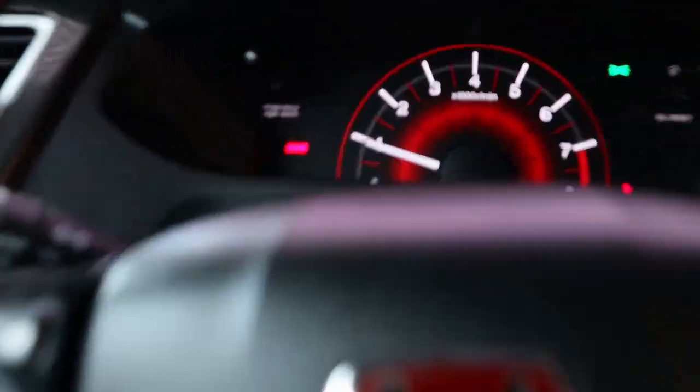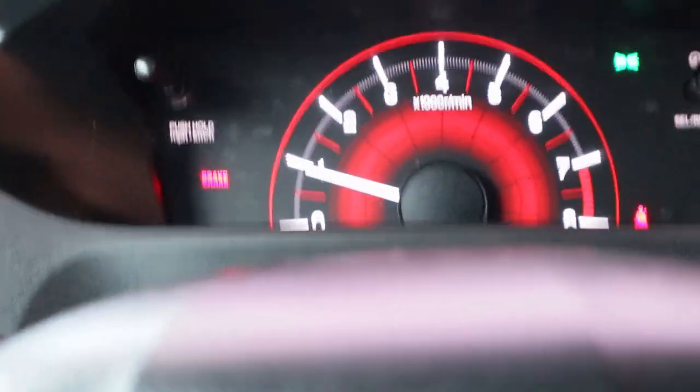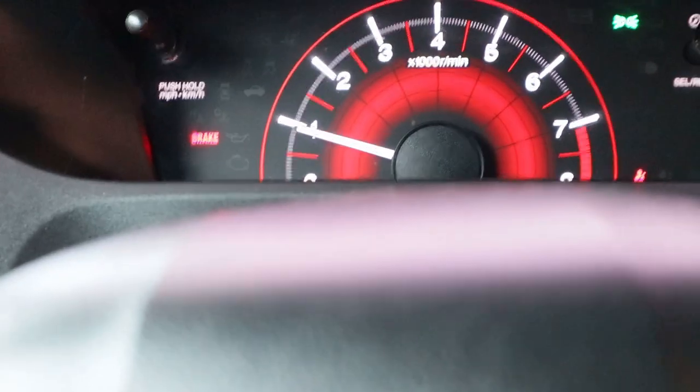Dusty sounds good. She feels good. She's idling nice. I asked them to raise up the idle a little bit — before it was at 700 and now it's at 800. Now she feels way smoother. Before she was a little bit shaky because of the injectors, but now she feels good, solid, she feels like stock.